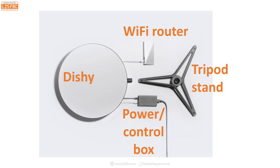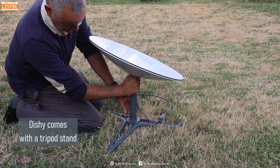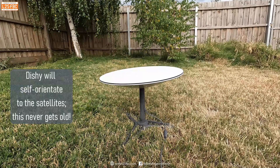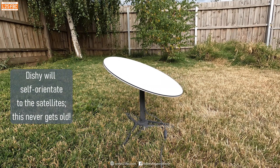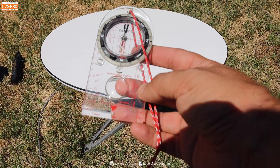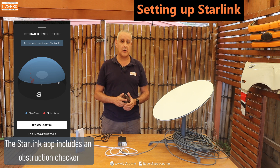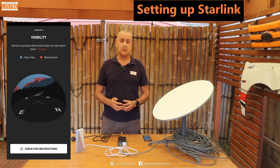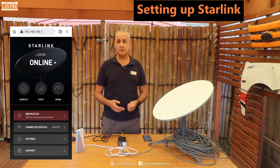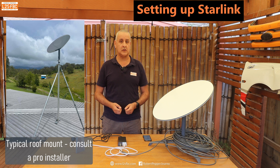You need to ensure that Dishy has a clear view of the satellites — putting it in the middle of a valley or right next to a house is probably not a good idea. Raise it as high as you can, and in the southern hemisphere make sure it has a good view of the sky to the south. The Starlink app on your phone gives guidance on obstructions and lets you move it around. I've found that putting it on the ground in my garden or when traveling works pretty well, but raise it higher if you can.